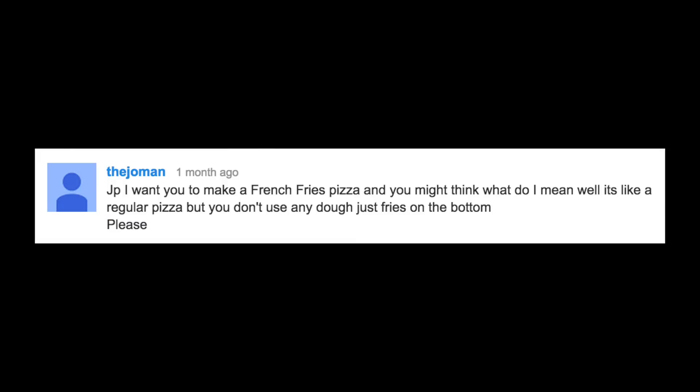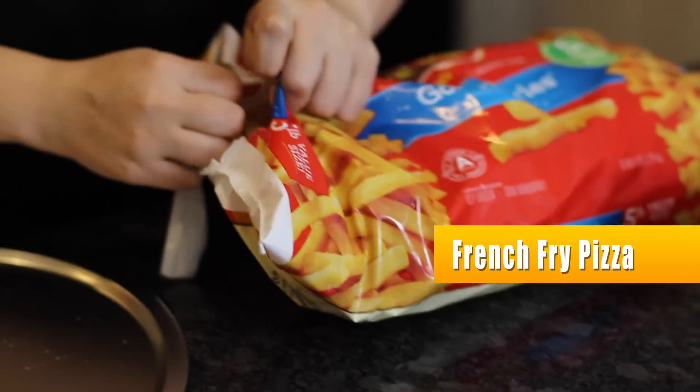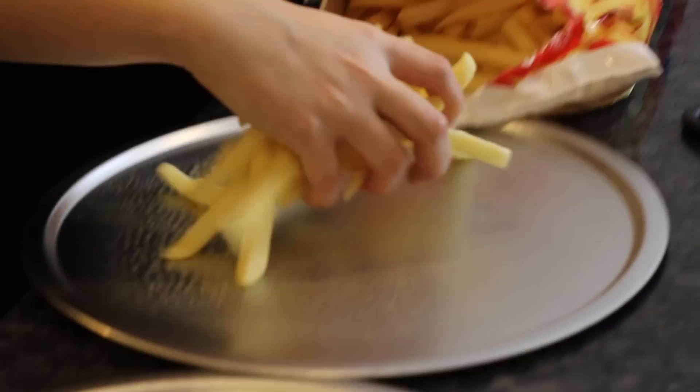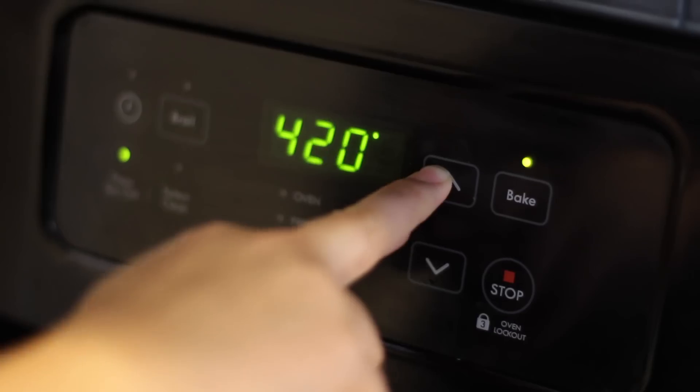I got a request from the Joman to make a french fry crust pizza — meaning no dough, just fries. So I replied to him, sounds like a challenge. Start by violently tearing open a bag of fries, spray down some pizza pans, pour on a ton of fries, and bake for whatever the package says.